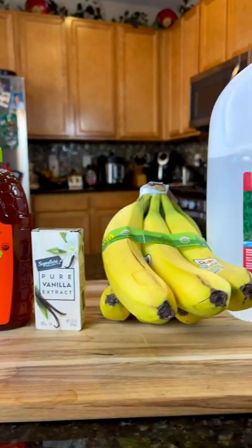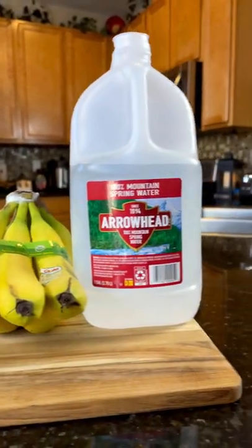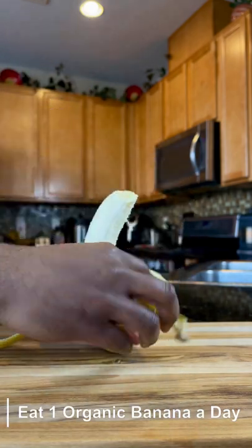Hello everyone. In this video I'm going to show you how to use these simple ingredients to improve your sleep. First, start with eating one banana a day.